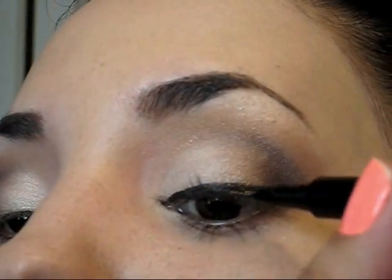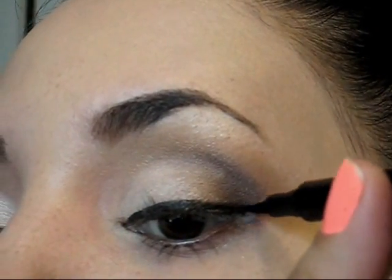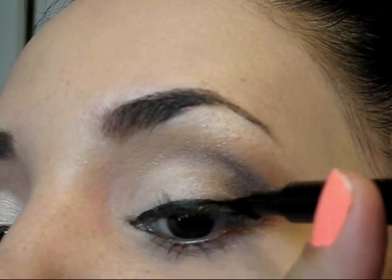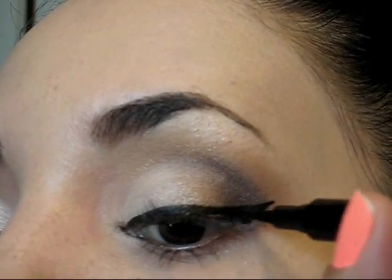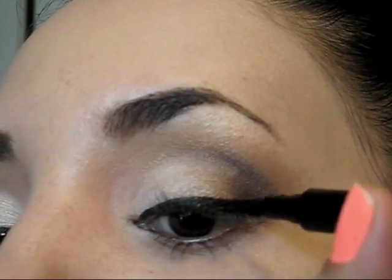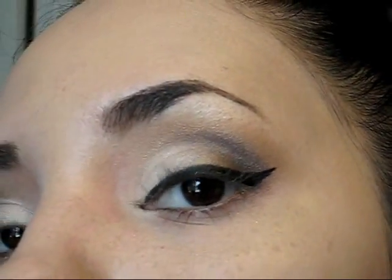Now it's time to line the eyes. I decided to use a liquid liner but of course you can use whatever is easy for you — a pencil, a liquid liner, a gel liner, whatever you find easy. I decided to flick the outer corner and just make that little tail, I like to call it that way, just to make sure that my eyes look very elongated and almond shaped.